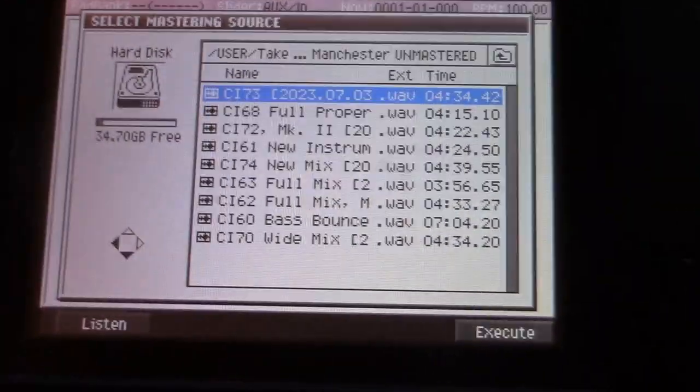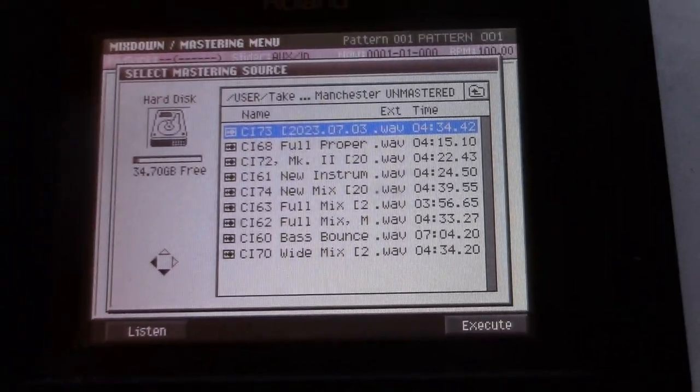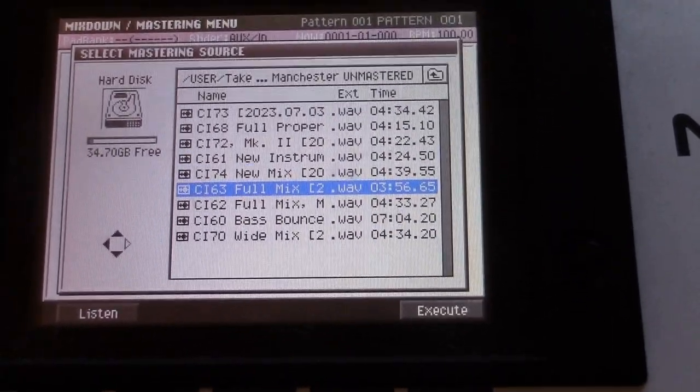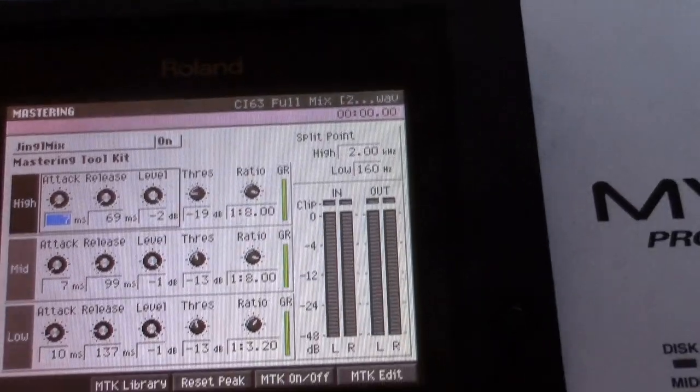So at this point, where do we want to start first? Maybe 63. Okay, we know that one pretty well, and it's mostly consistent. Alright. Execute. So it's loaded down.